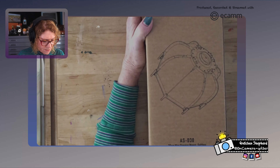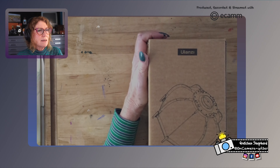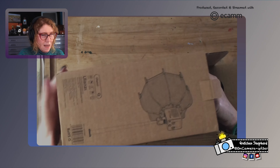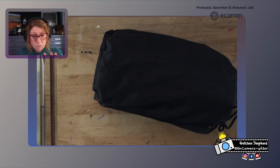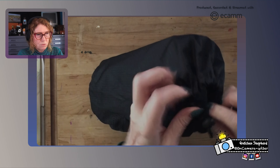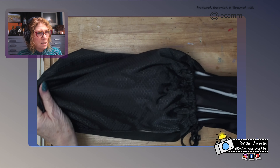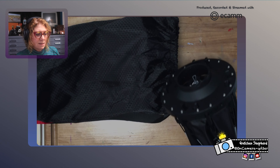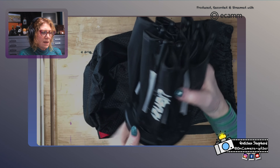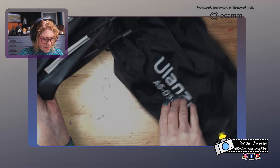Alright, here we go - an ASD30, 30-centimeter mini Bowens mount softbox by Ulanzi. It's not supposed to be huge - I didn't want huge because I really have enough stuff in here. Let's get a little more light on it as we pull this thing out. Okay, so you can see there - the Ulanzi nice bag that it comes in, a nice little carrying bag.